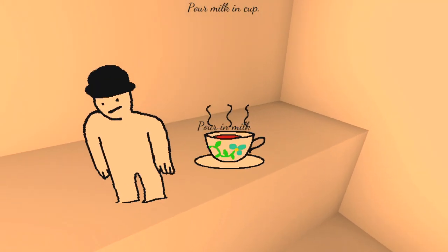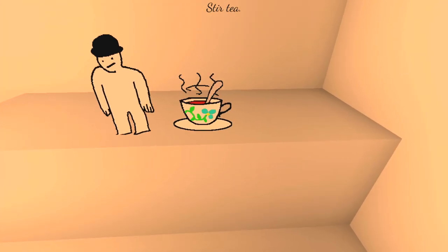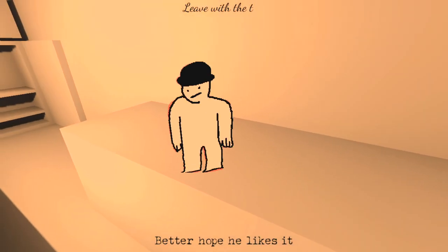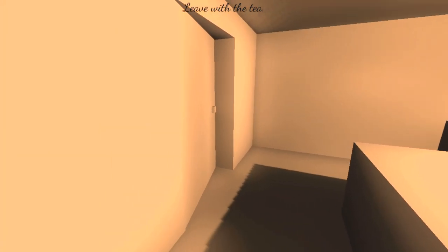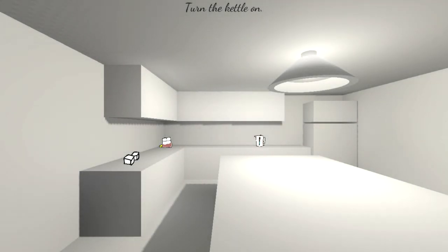Well, in he goes. And again, we stir. Looks good. Better hope he likes it. This is for someone else, it's not for me. Someone through here, I guess.